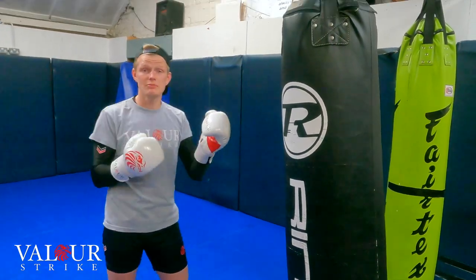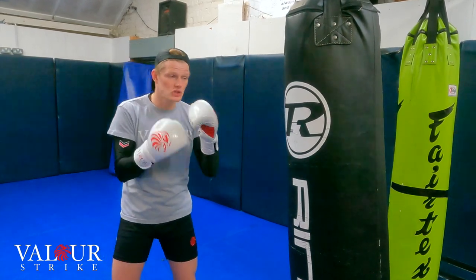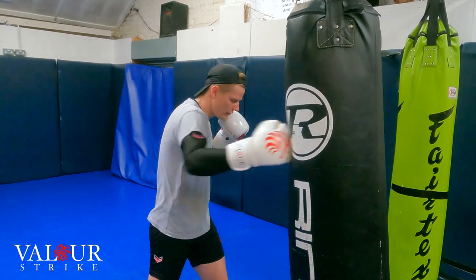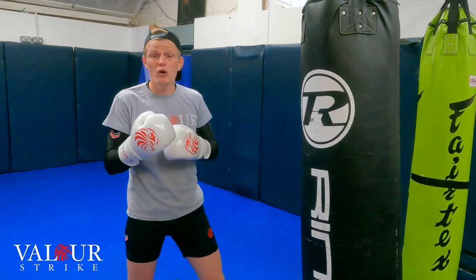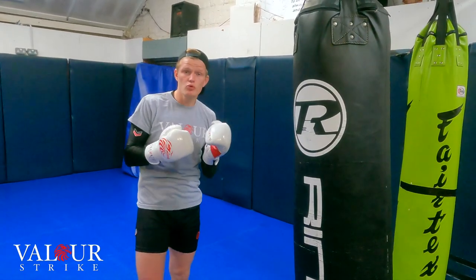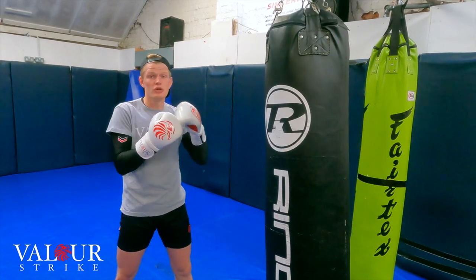If you want, don't go on the bag or even shadow box. Go in front of a mirror and just practice it. Every time you throw the punches, say that number system in your head — 1, 2, 3, 4, 5, 6. I'm not going fast and I'm not going hard because here I'm not focusing on working out; I'm focusing on improving my skill, improving my memory, memorizing the numbers with each punch.